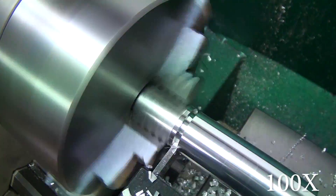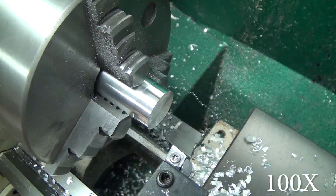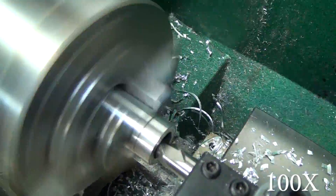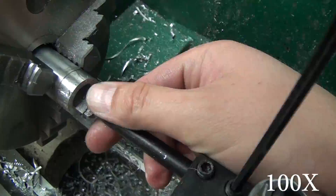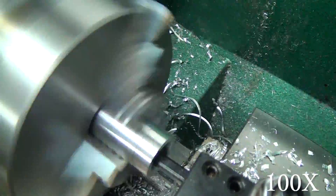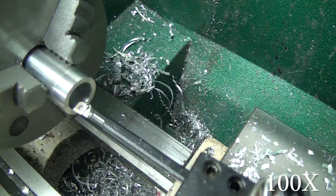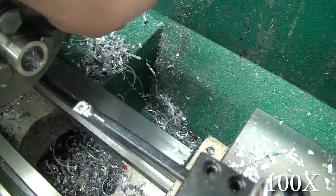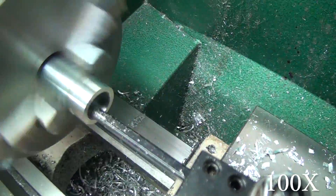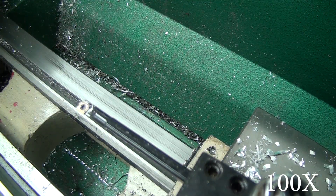In this video I want to introduce a new series: the CNC conversion of my Grizzly G0602. I've been planning to do this conversion since I bought the lathe — I always intended to have it be CNC'd. The conversion is actually finished; I'll show you a clip at the end of this video.